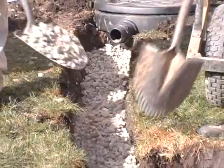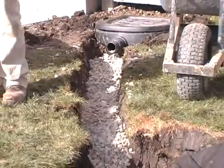Next, line the trench floor with gravel. This will help with excess water drainage.